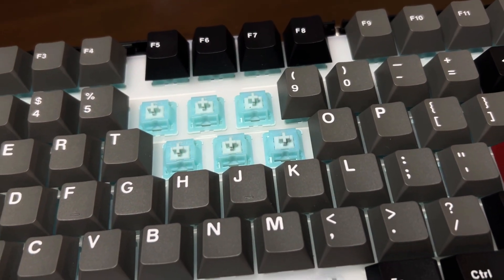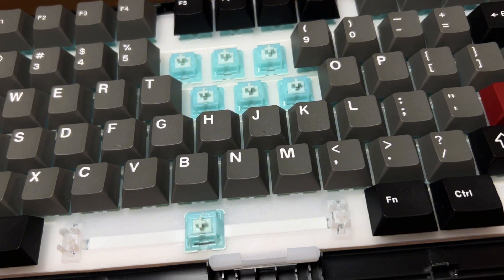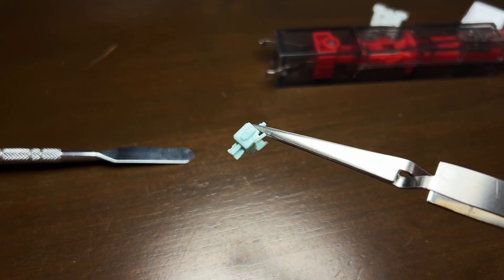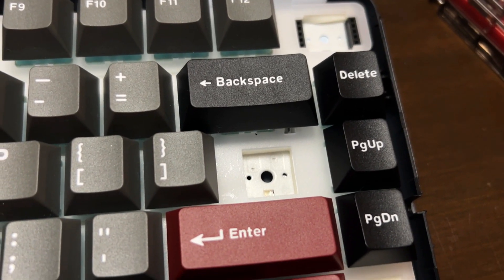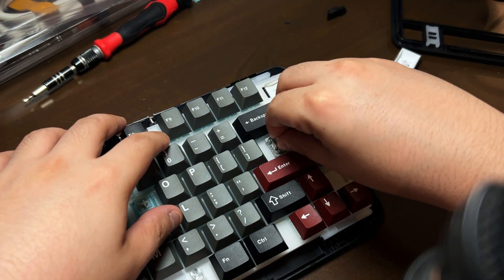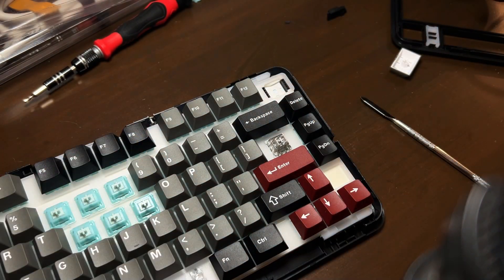Switch-wise, the Vibe 75 is equipped with Mechland's Cream Mint switches, offering a smooth typing experience with a light 45g operating force. Plus, they're pre-lubed. These are paired with a south-facing universal hotswap PCB, giving you the freedom to easily swap switches if you want to customize the feel and sound further.